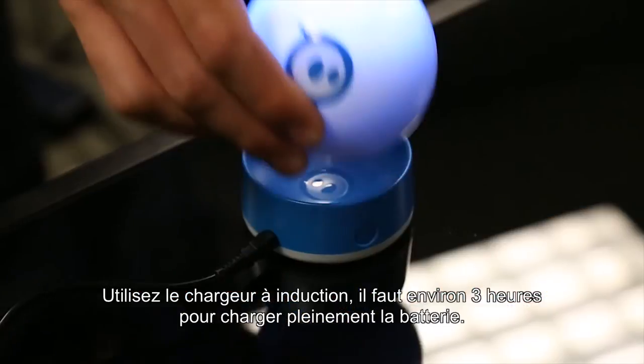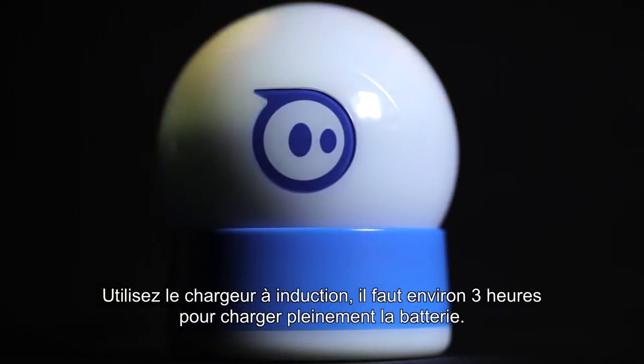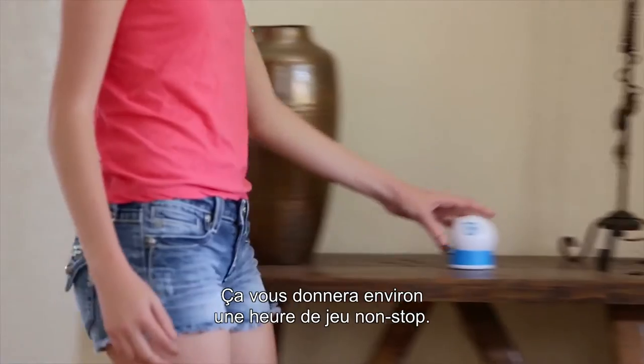Before you can get to the fun, you'll first need to charge Sphero. Using the induction charger, it takes about three hours to reach a full battery, and that'll give you over an hour of non-stop play.